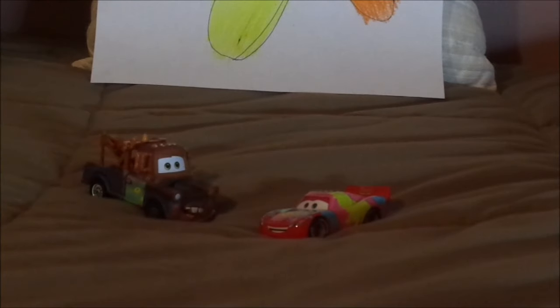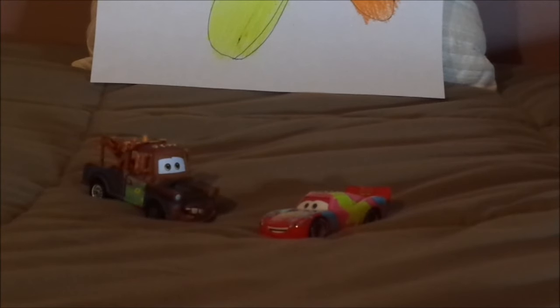Here we have Easter Lightning McQueen all opened up and out of the package. In Mater and the Easter Buggy, while Mater was asleep waiting for the Easter buggy, Lightning McQueen checked his surroundings to fill up Mater's Easter tire when — kablam — he backed into a shelf of Easter paints and got Easter paints all over him.